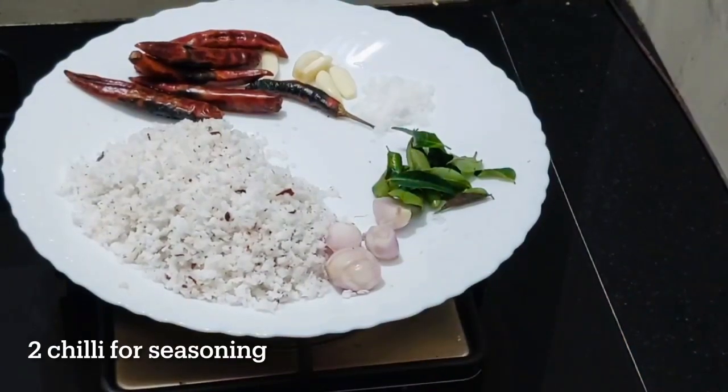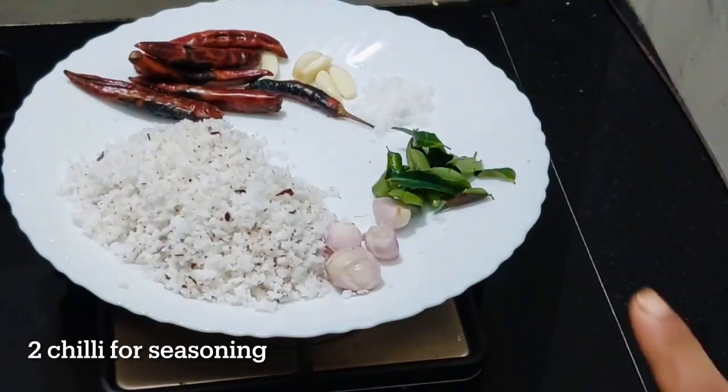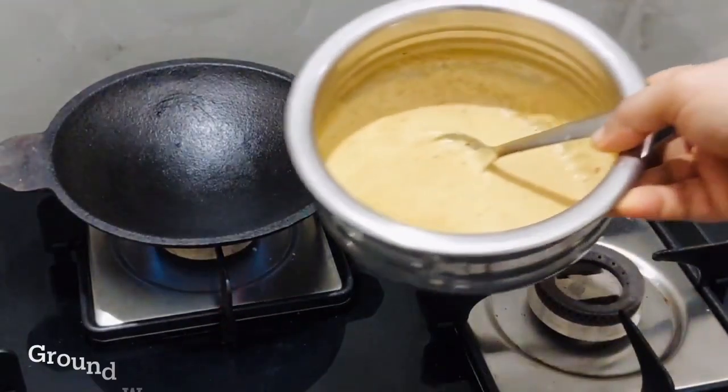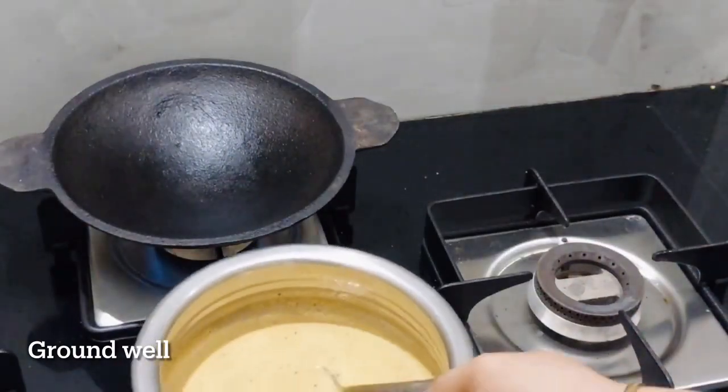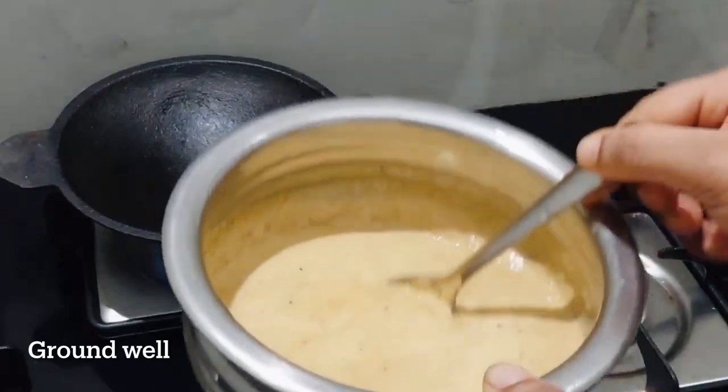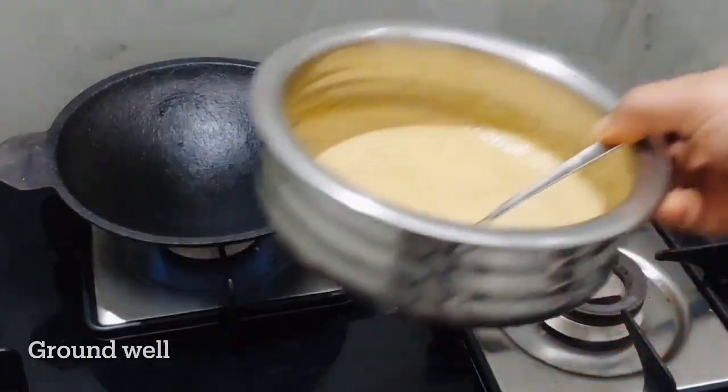While the bottom is still in the pan, add 2 cloves of garlic and 4 cloves of garlic. Then mix the garlic. Add a little bit of paste and mix it in a little bit.